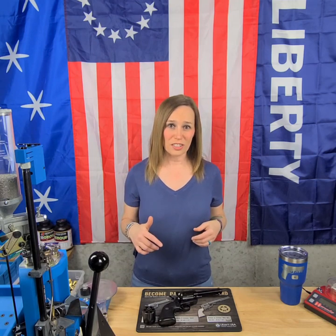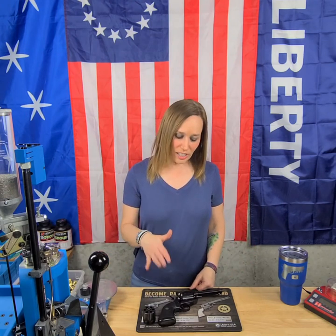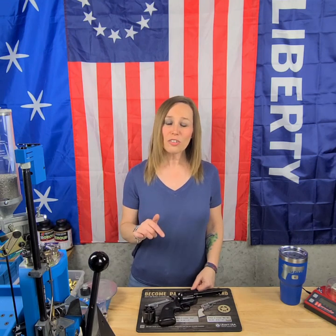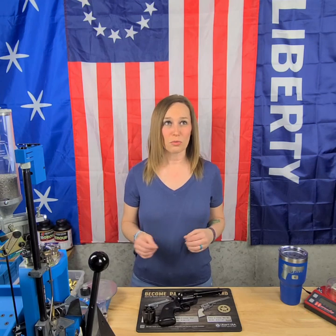I want to talk a little about the history of Ruger. Sturm Ruger and Company had only been in business for six years when they introduced the Blackhawk in 1955. The Blackhawk is actually named after the Stutz Blackhawk automobile, which I thought was kind of cool. When Colt stopped making their Single Action Army revolver in 1941, by around 1953 Western movies and TV shows were hugely popular, and every cowboy in the Westerns carried a revolver.